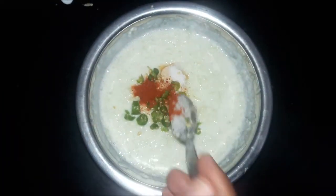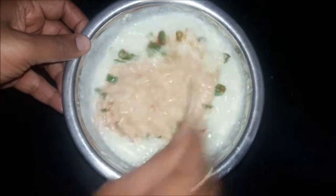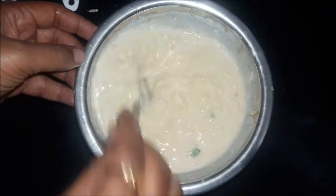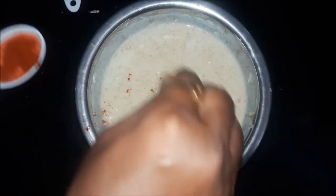Add some red chili powder and mix it well.